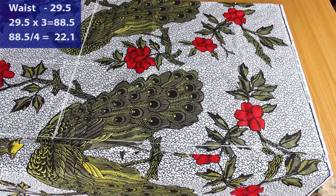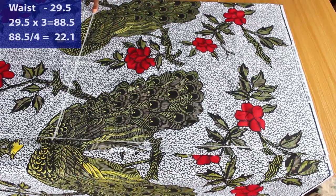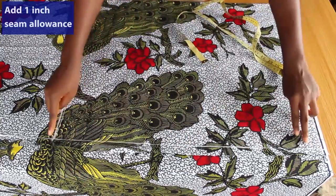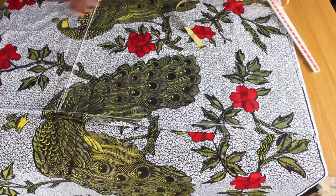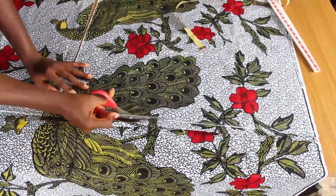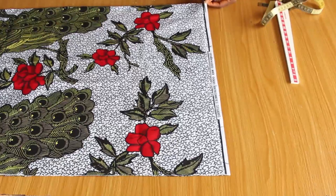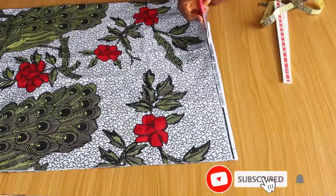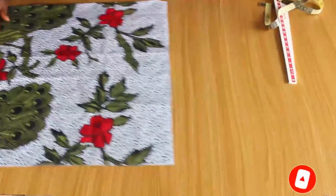Because this is going to be cut in a fold, I'm going to divide 88.5 by 4, which gives me 22.1. I'm going to mark at 22.1 and add one inch seam allowance. I'll cut out the excess we have here because I don't want it to show in the dress. This is going to be our front skirt, and I'm going to use this to cut out the back.